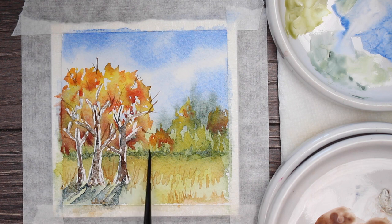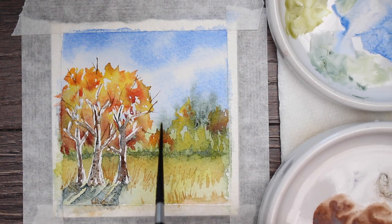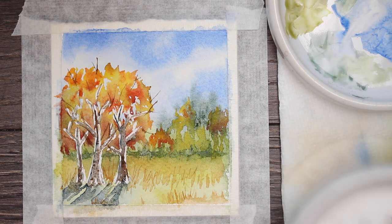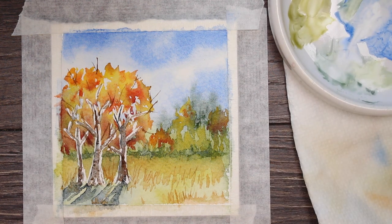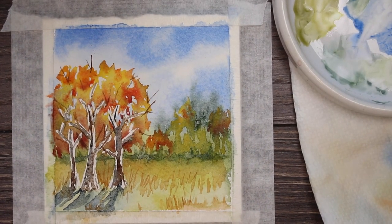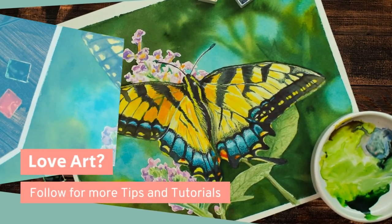We're almost finished with this little miniature. A little more pyrrole green here and there just for some shadows, just a very light touch. That is looking really, really pretty — I think we have it done. I hope you've enjoyed it and you have your beautiful little Monday miniature painting. If you love art, follow me for more tips and tutorials.